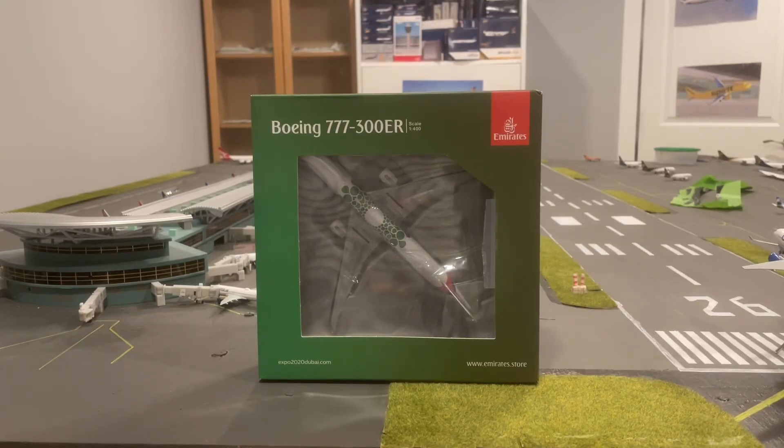Hello everybody and welcome back to another video. Today we're unboxing this amazing Boeing 777-300ER from Emirates in the Expo 2020 livery by Gemini Jets.